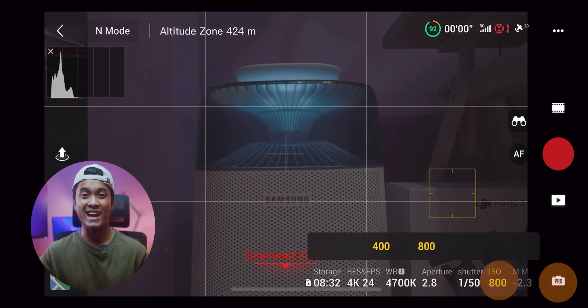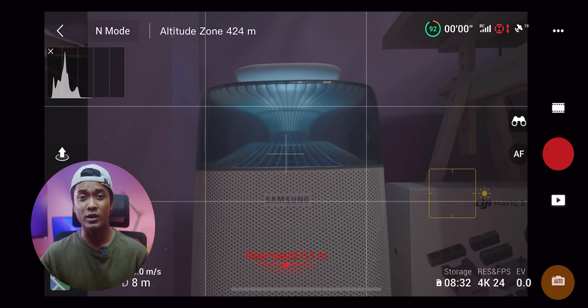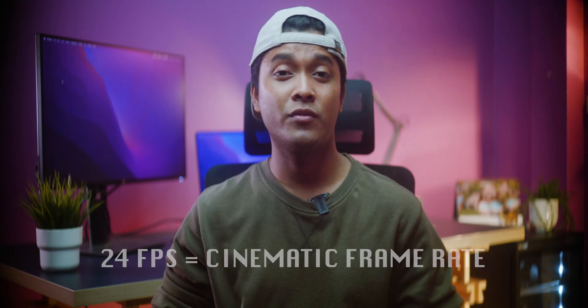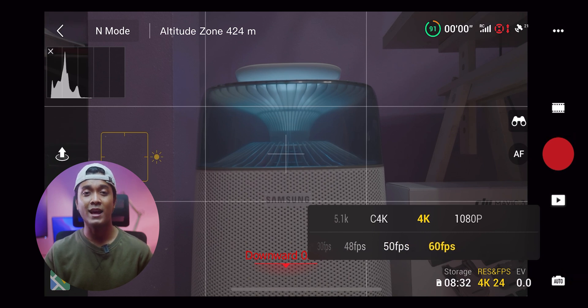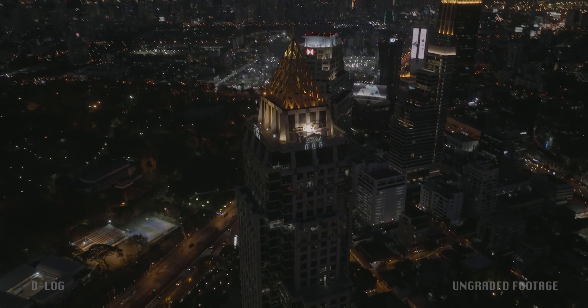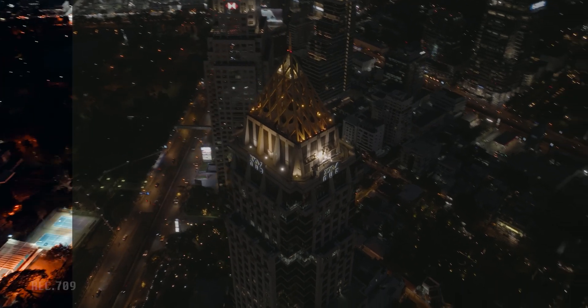One good thing about the normal color profile is it allows you to set a manual ISO of 100 all the way up to 6400, whereas in the D-Log color profile it only allows you to choose an ISO of 400 or 800 in pro exposure mode. This is why I like to shoot in auto exposure when shooting in D-Log, which seems to work pretty well. While shooting in auto exposure, it's important to keep the frame rate as low as possible — for me it's 24 frames per second — so that the auto exposure will set the aperture, shutter speed, and ISO at the lowest number possible to maintain proper exposure and less noise.